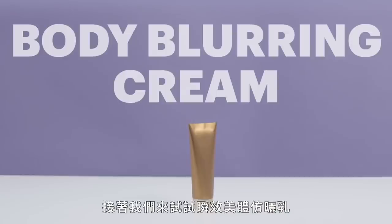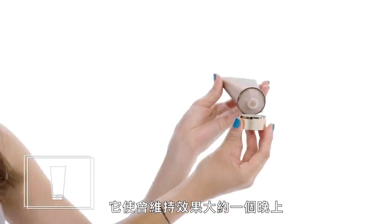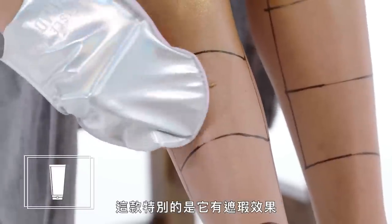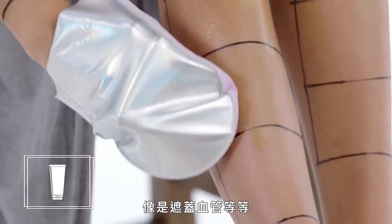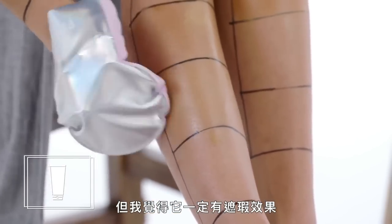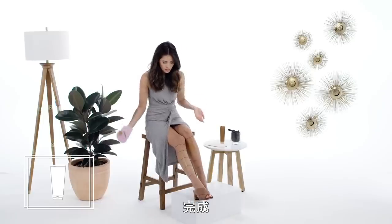Next up, we'll try an instant body blurring cream. Much like some of the others I've used, it's only going to give you a glow just for the evening or until you take your next shower. This one specifically is meant to blur imperfections — so veins, etc. It's very subtle, but I do feel like it's definitely blurring some imperfections, some pores, and maybe even a little bit of stubble.